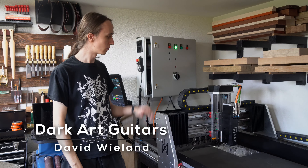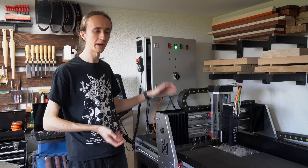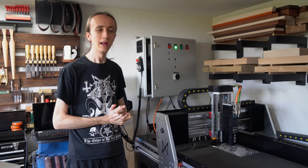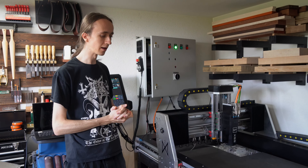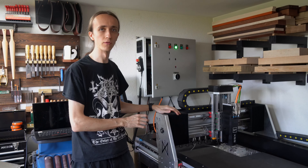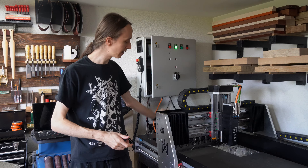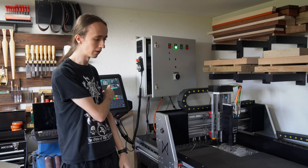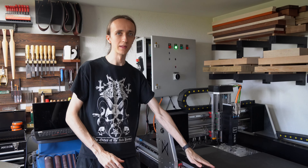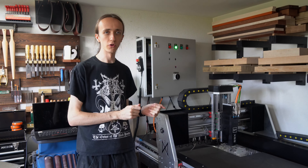Hey guys, David here and welcome back to the DarkGuard CNC build series. As you can see, quite a lot has happened since the last episode. In this episode we're going to start talking about the electronics, mainly focusing on the LeadShine servo motors. I will have separate videos later about the spindle with the ATC control, the muscle control, and some mechanical upgrades like these nice covers from PCBWay.